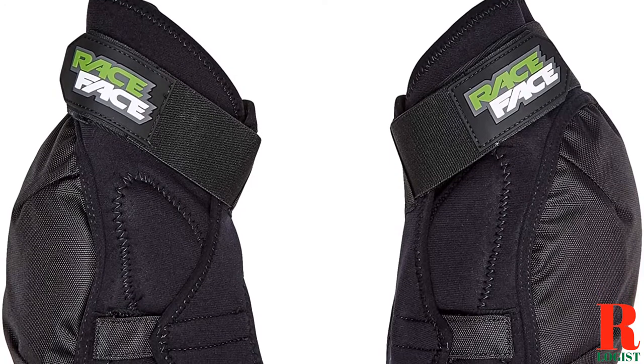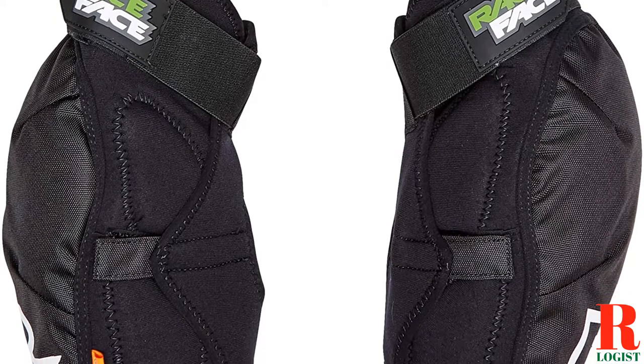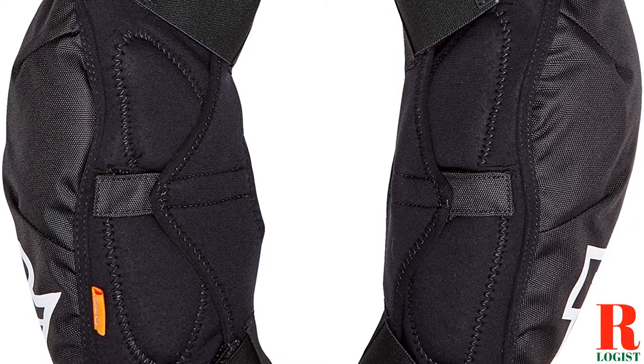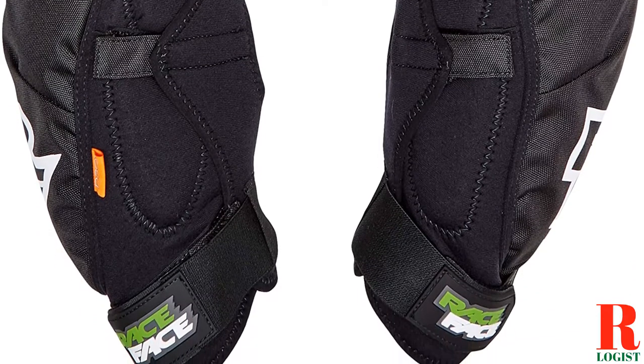Looking for a knee pad for football? Our sports and outdoor appliance experts bought and tested the top 6 knee pads for football available in 2022, and put them through a rigorous side-by-side comparison to find the very best.